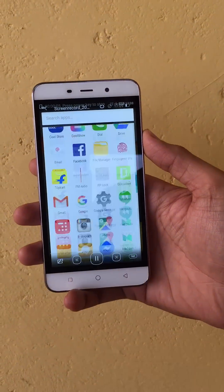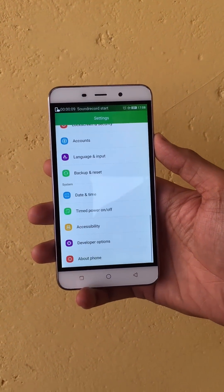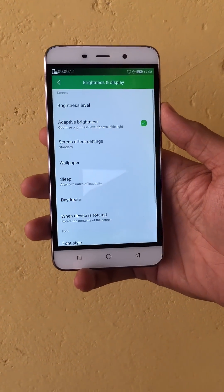The best feature is that the audio also gets recorded with the video. This is one of the coolest features of the Coolpad Note 3. Kindly share this video if you like this feature — thanks!